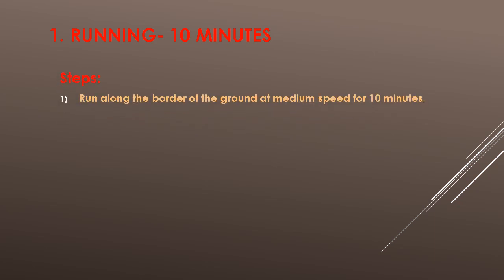Exercise No. 1: Running for 10 minutes. Steps: Run along the border of the ground at medium speed for 10 minutes.